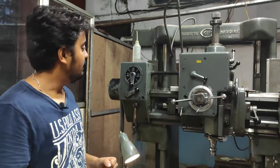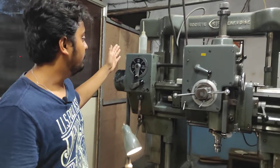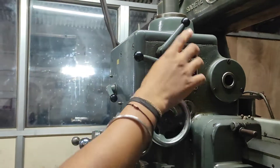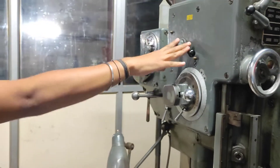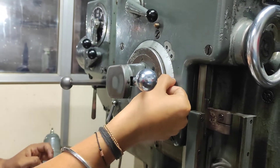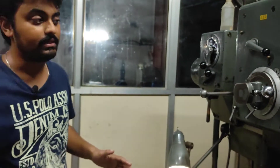This is the spindle RPM gauge, and with the help of this the speed can be adjusted. The main part here is linked with the feed — this is the feed part. Right now you can see there is 0.0024 feed in inch per revolution. With the help of this shell part, this is the gauge meter — we can lock it. For example, if you want a depth of around 2 mm, you can lock it here and it will automatically go from 0 to 2 and pause there, and the drilling operation can be carried out.